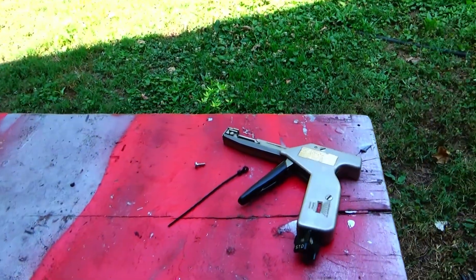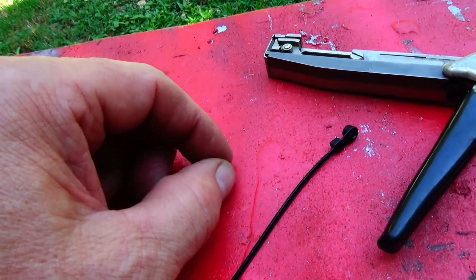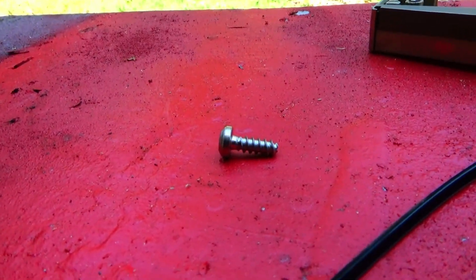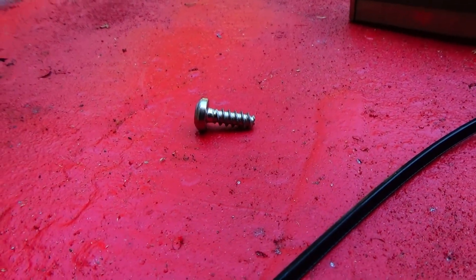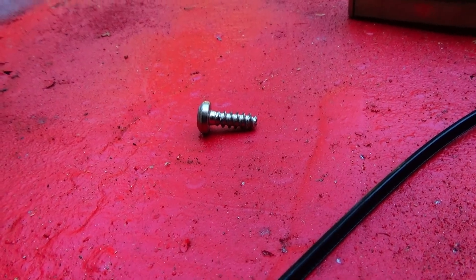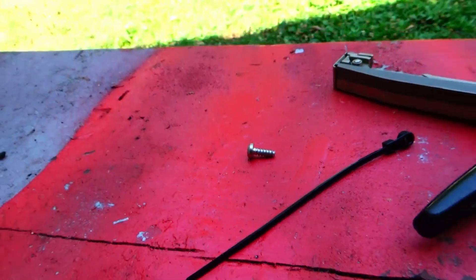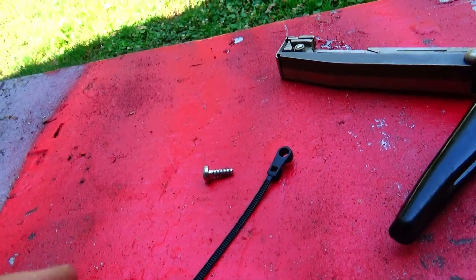You'll need a drill, and the bit size will be determined by the size of your screw. I would recommend using a screw that's designed for plastics — like this one. It's got a very coarse thread and not a sharp tip, and this one's actually a Torx drive, which is pretty handy. It's stainless so it won't rust under the hood. And this is an example of a mountable zip tie.